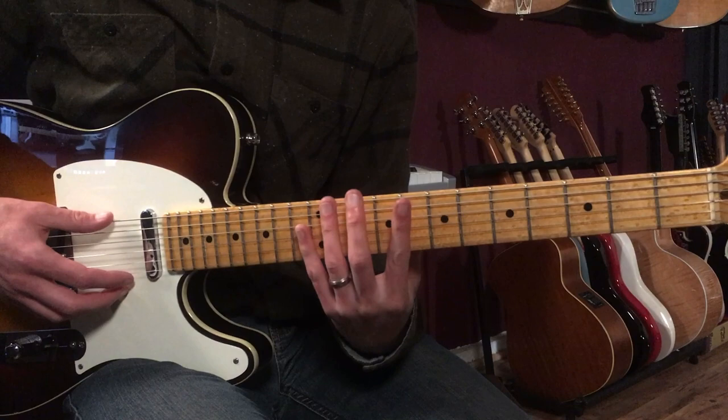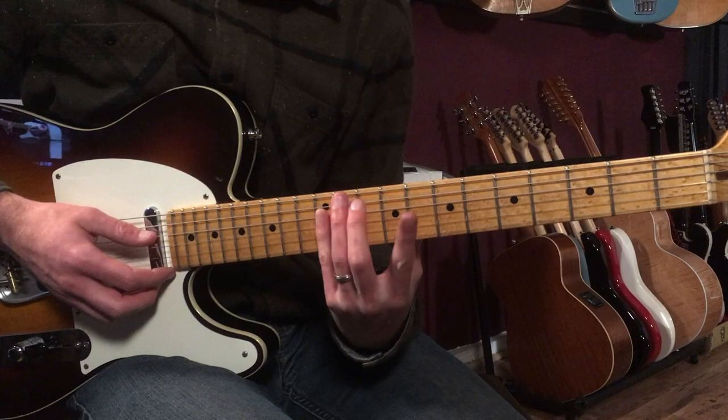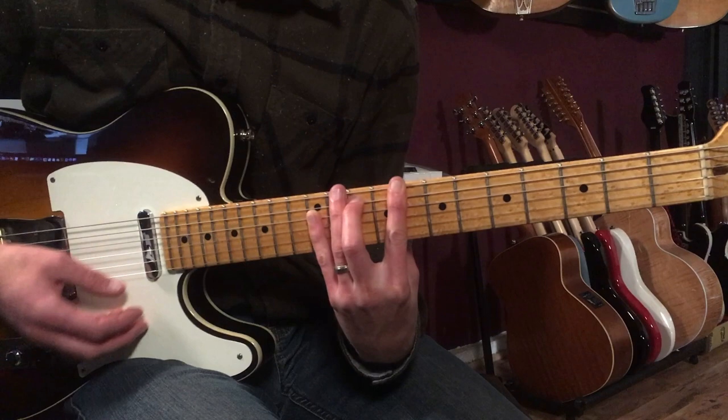That's a nice chord — stole that one from Larry Carlton. That's 8, 10, 12, 12, 12, 12 with the pinky there. It's a tough chord to play but a great sound. One more time, all together it goes...